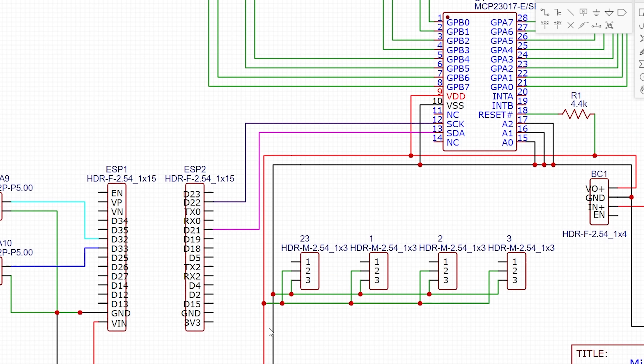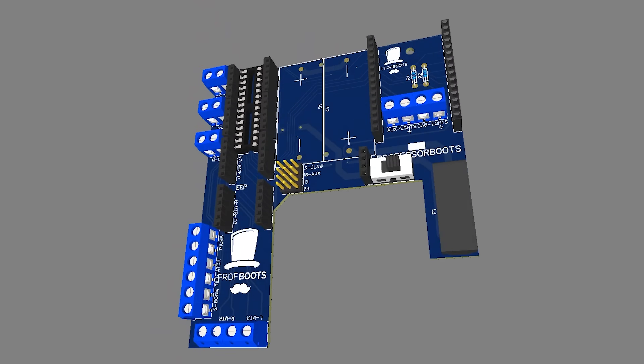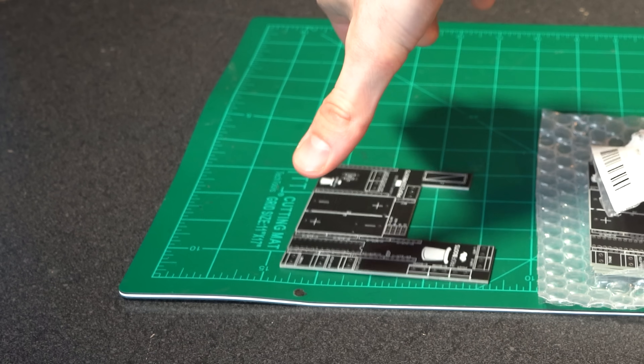So I hopped into a PCB designer, laid out all of our connections, routed the traces, and admired the final result. I hit the buy now button and less than a week later I had them in my hands ready to test.